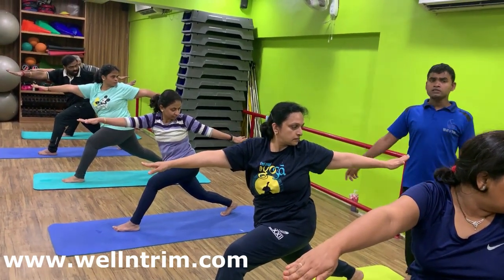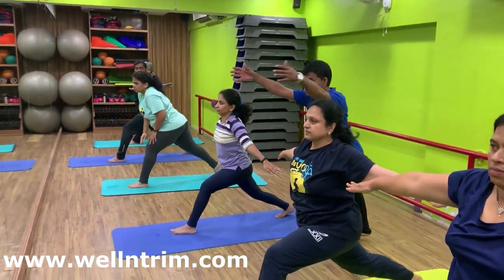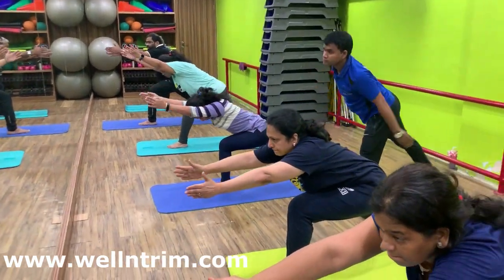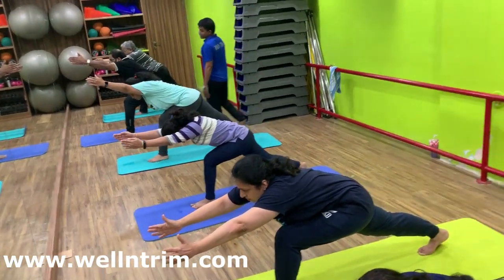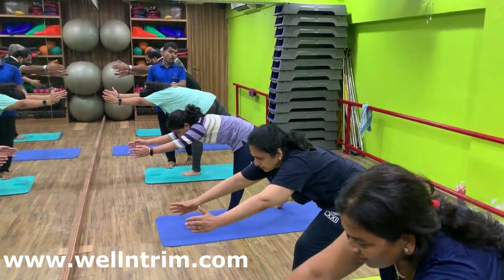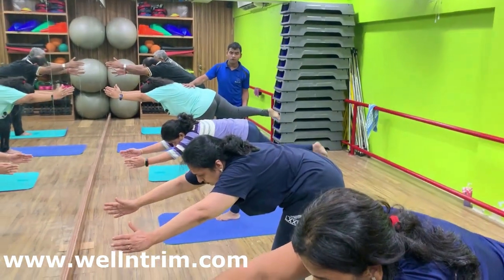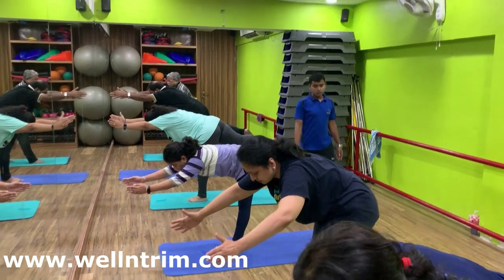Inhale in center. Slowly bend. Arms at the upper leg. Bend forward. Pull out. Slowly try to raise your right leg above the floor. Body weight on your left foot. Hold with normal breath. Right leg parallel to the floor.